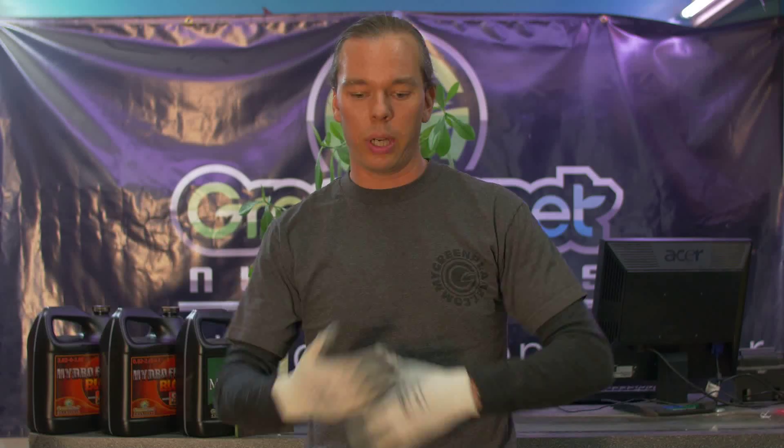it actually starts to bind with some of the nutrients in your solution into forms that are no longer available for nutrient uptake by your plant. This is what people refer to as nutrient lockout — essentially the nutrient is binding up into forms that are no longer available.